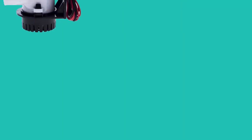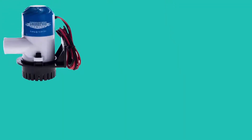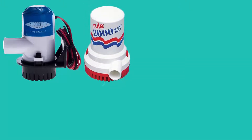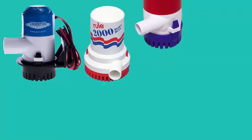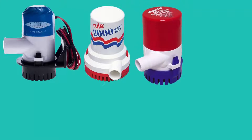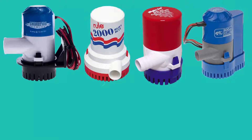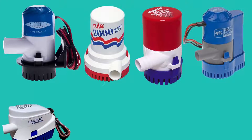No matter what model or size of bilge pump you plan to install, always connect a switch and test to verify the pump and switch work properly before installing it on your boat. Bilge pumps are usually installed in hard-to-reach places, tight quarters, and sometimes can be difficult to work on or remove.